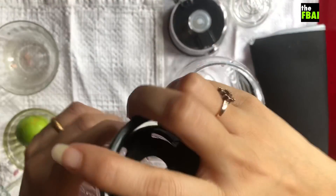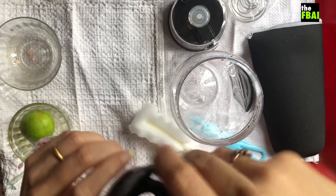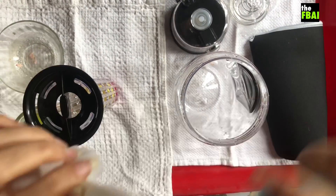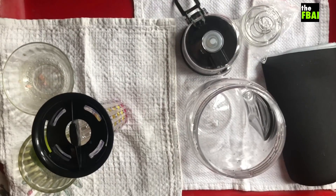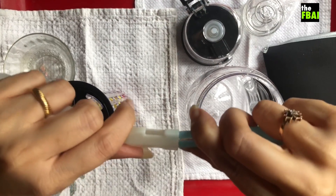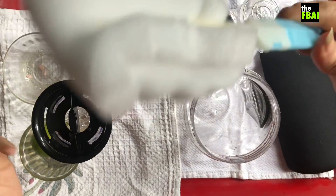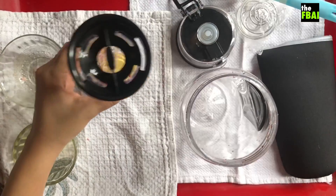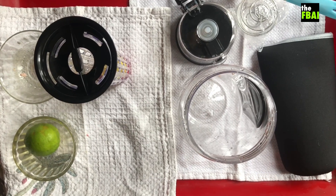I'm going to figure this out — this is easy. What I like is they've also given a brush to clean the bottle, which I think is really convenient. I'm going to take some water and put some water into this.